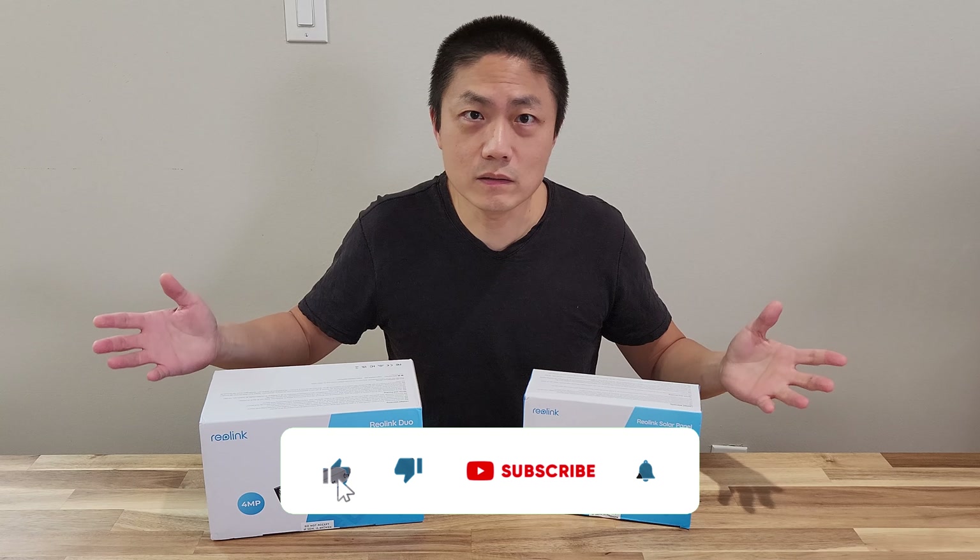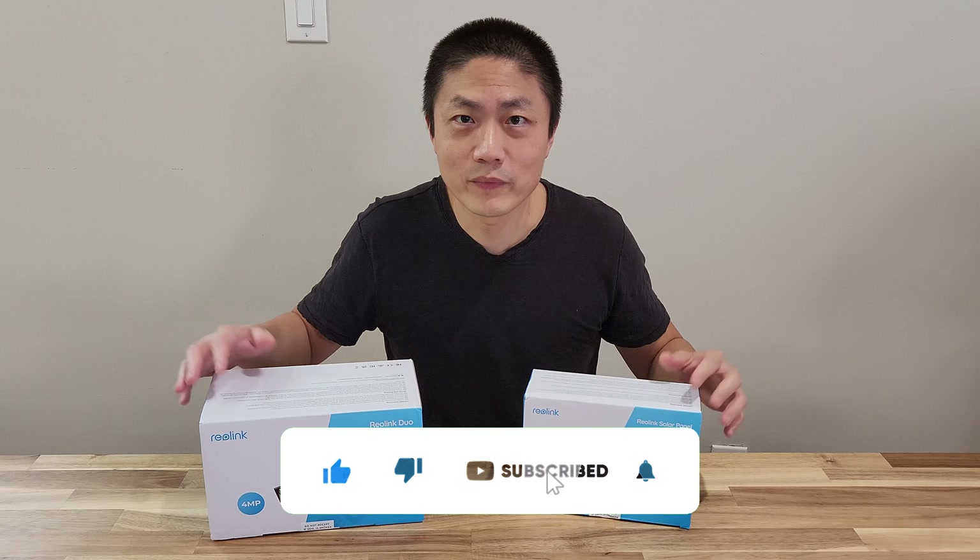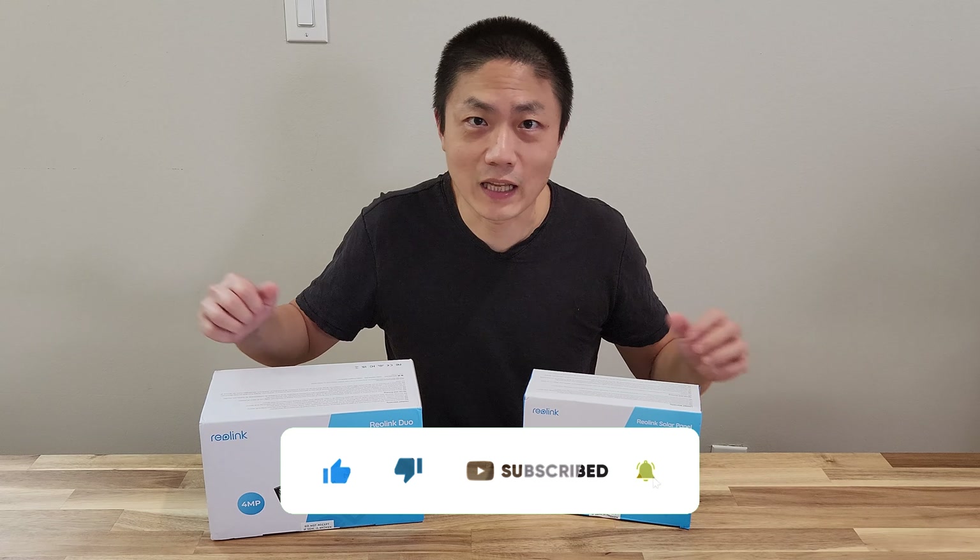If you are first time hearing about our channel, please consider subscribing, and if you enjoy the video hit the like button.